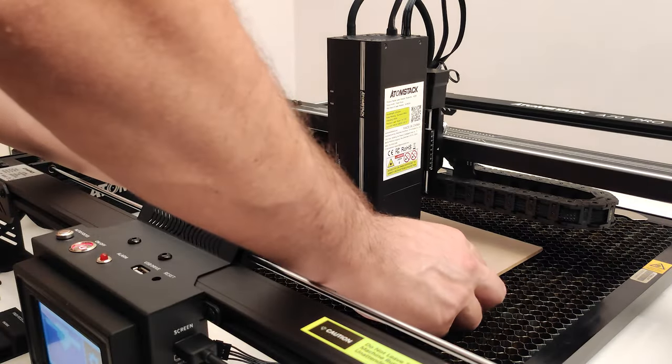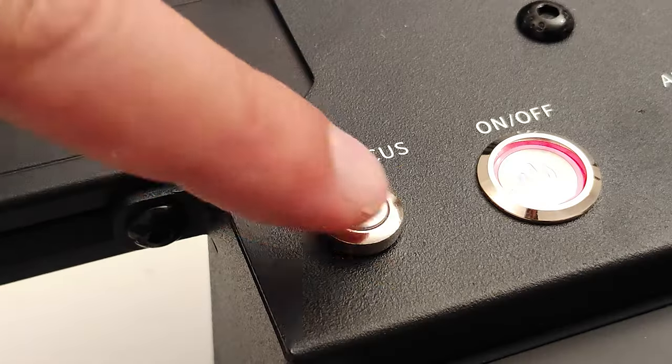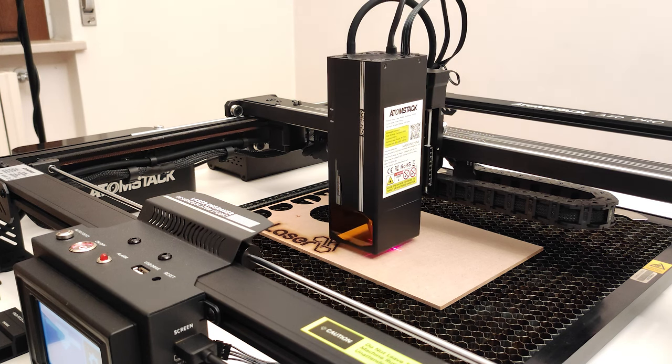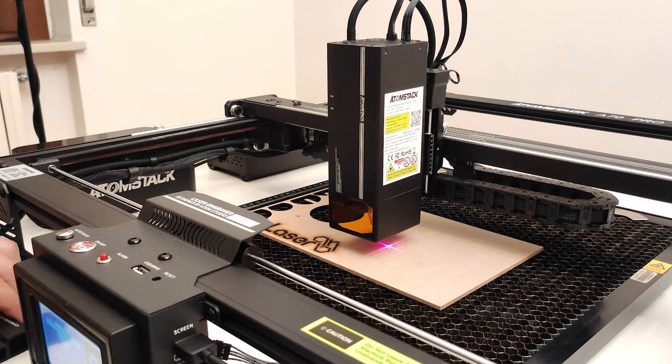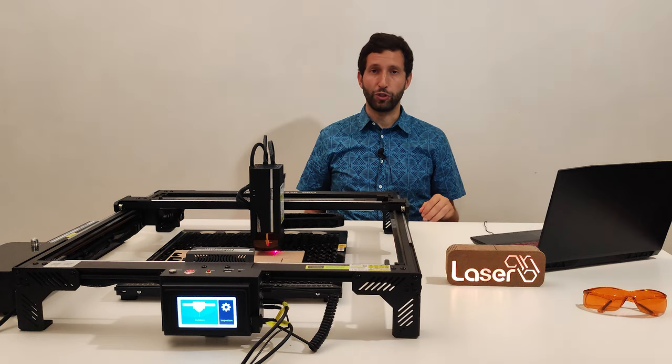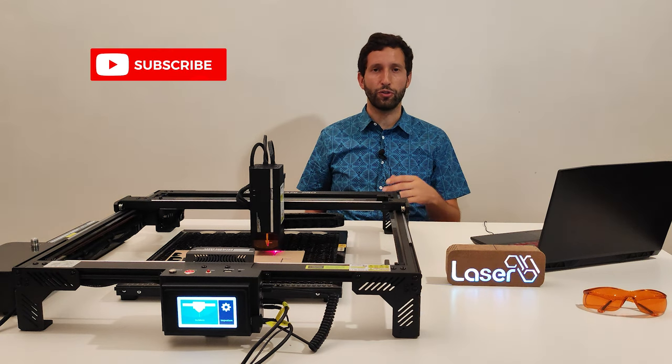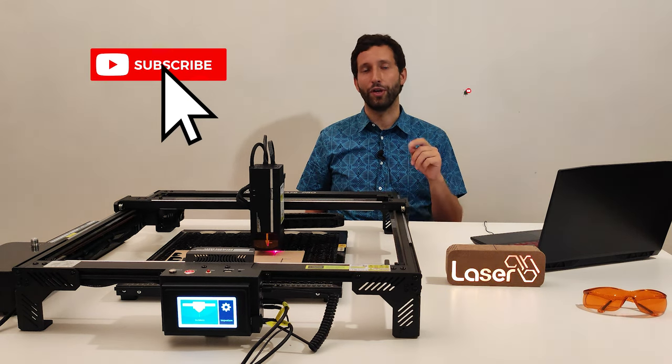The Atomstack A70 also includes a very easy-to-use autofocus functionality — just press a button and the machine automatically sets the best distance for perfect engraving. I hope you enjoyed this video. I invite you to like and subscribe to my channel so you can stay up to date on any news.